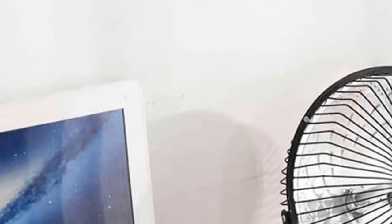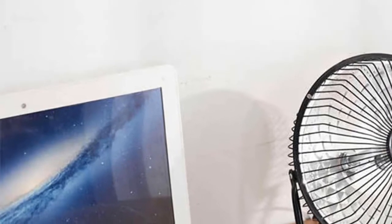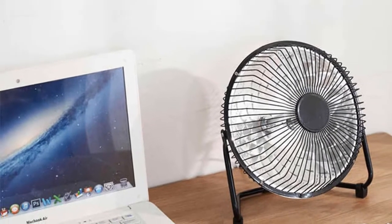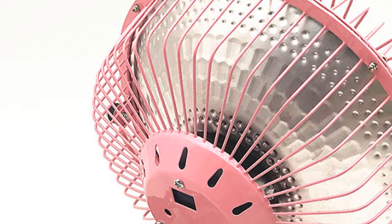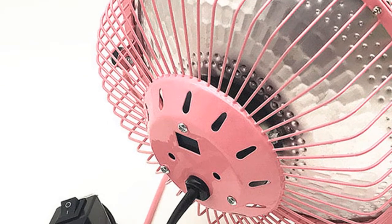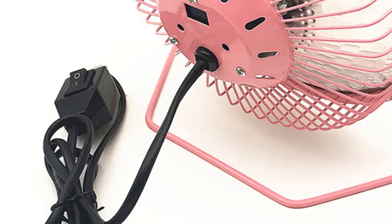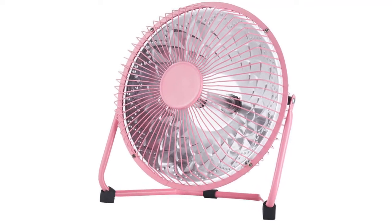This electric air heater is perfect for keeping you warm in the winter. It plugs into a standard US outlet and has a cable that is 1.2 meters long, so it can be used almost anywhere in your home. The heater has two heat settings so you can choose the amount of warmth you need, and it also has a fan setting to help circulate warm air around the room. The heater is available in black, blue, or pink and has a stylish design.